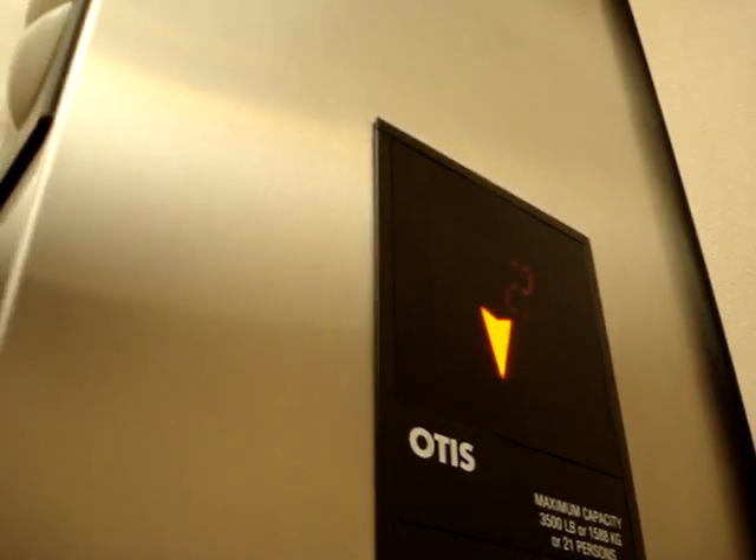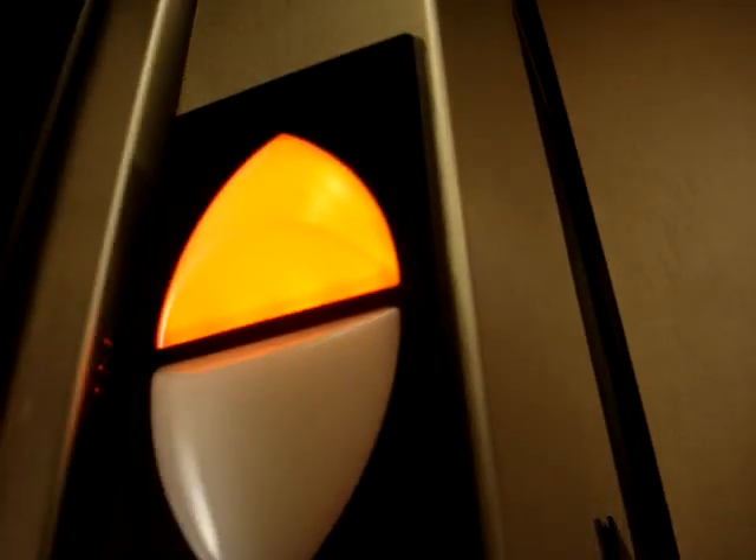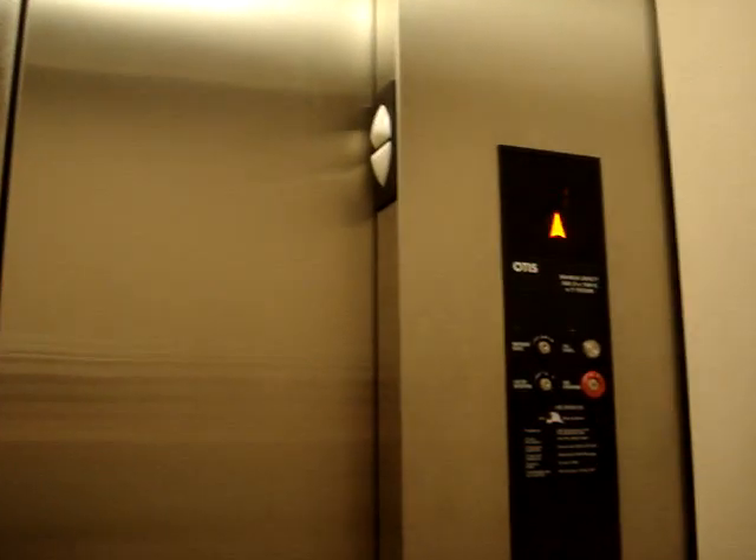I want to do that chime again. Let's do it. That's the second floor, going down. The going down part, we're going to do that one. I don't know why there are two indicators, but that one doesn't work. Here's that egg chime again. Awesome.